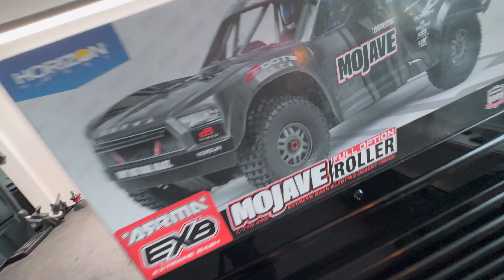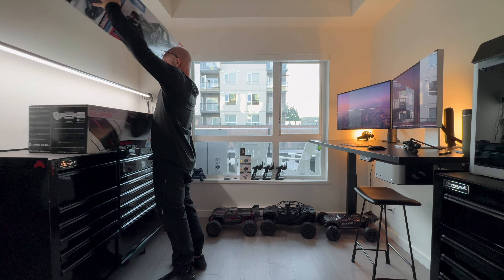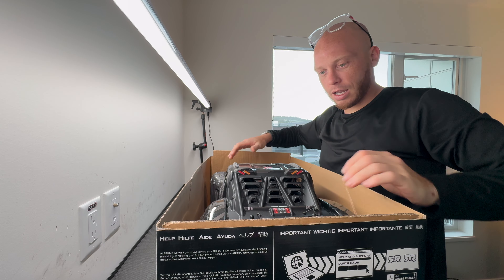It's the weekend. Look at this full option roller Mojave EXB. Let's check this thing out.